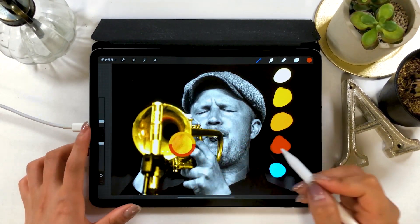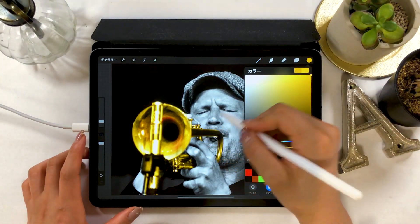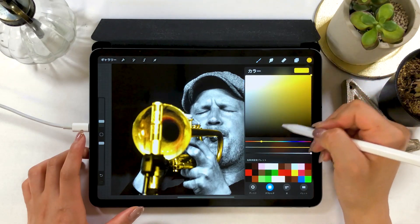You can also use different color schemes to show the age of the trumpet, right? So think of different scenarios and paint accordingly.